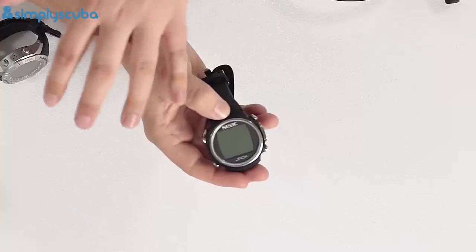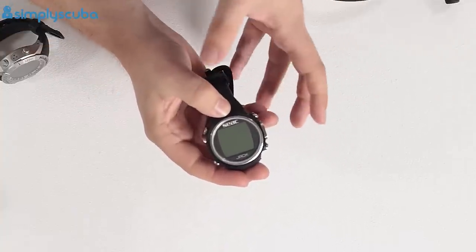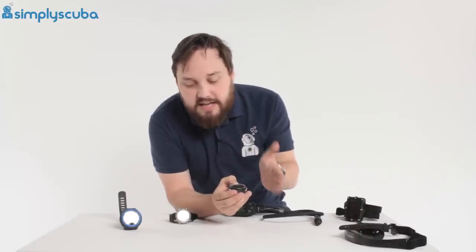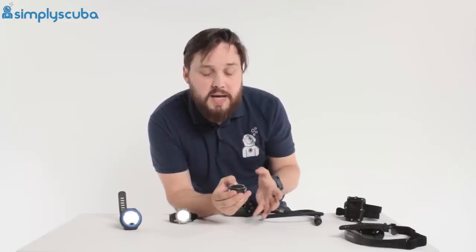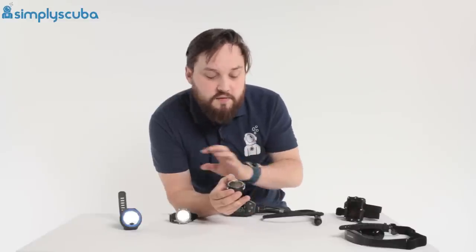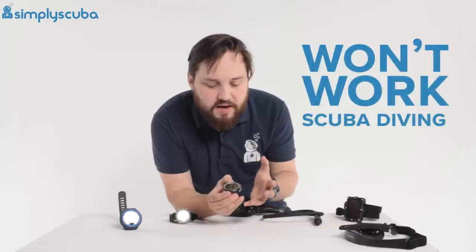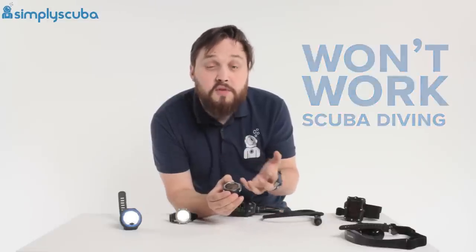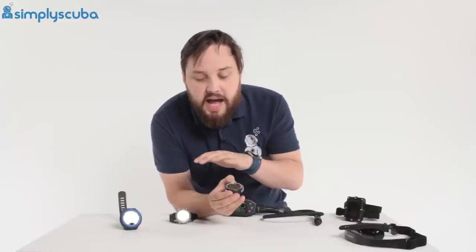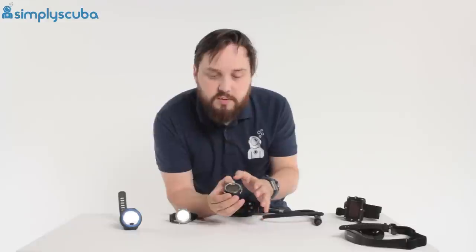A few of them, like this one, have alarms that work out how safe you can be in the water — how long you can go down and the ideal interval between your dives. They are dedicated free dive computers. If you try to take them scuba diving, they won't work because the algorithms aren't built in. But if you're just looking for a free diving computer, these can be a lot cheaper and don't have any of that complicated scuba diving algorithm.